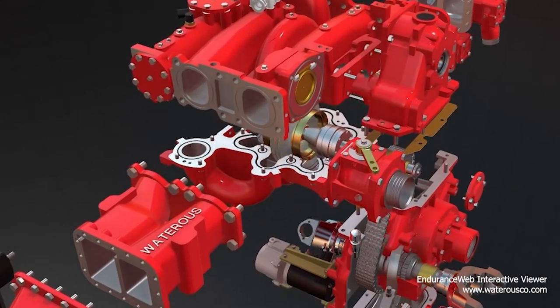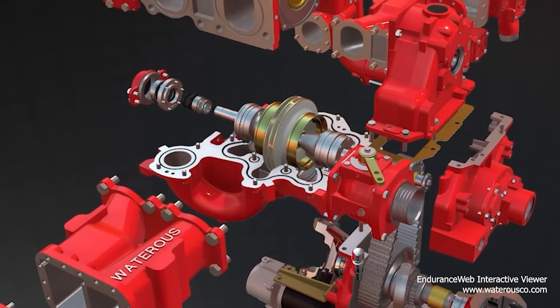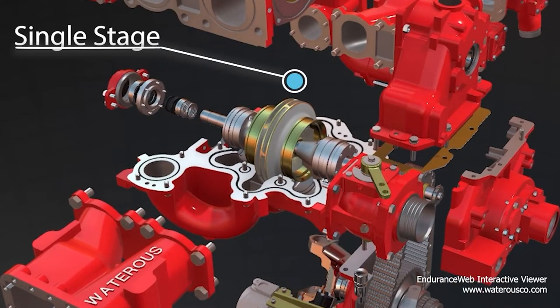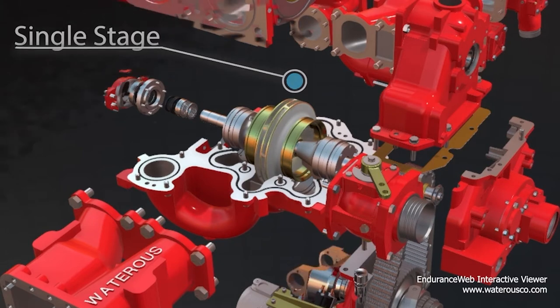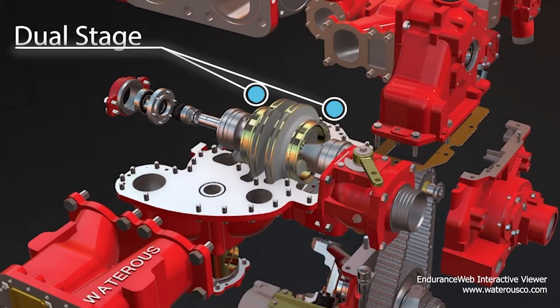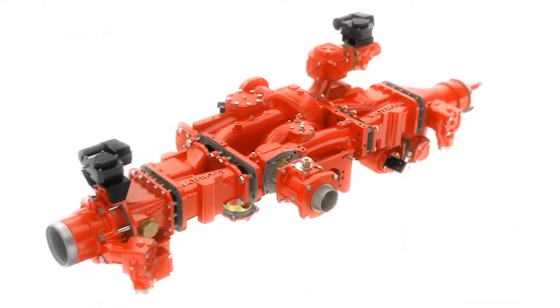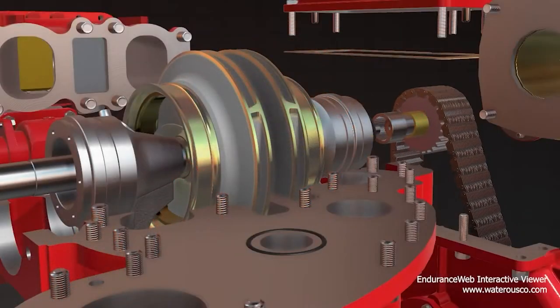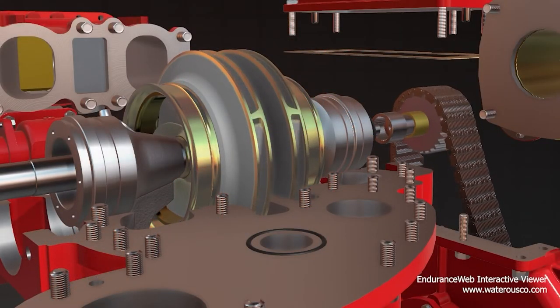Centrifugal pumps are categorized by the number of impellers they contain, which are referred to as stages. A pump containing only one impeller is a single-stage pump, while a pump with two impellers is a two-stage pump, and so on. All Dallas Fire Rescue fire engines are equipped with dual-stage pumps, utilizing two impellers rotating on the same shaft in the same direction at the same RPM.